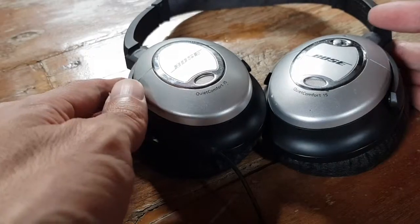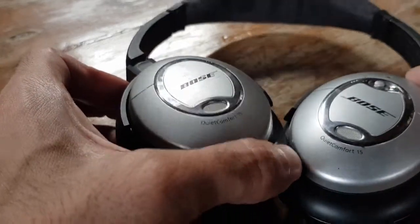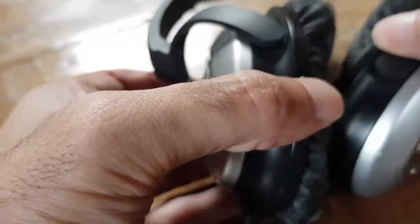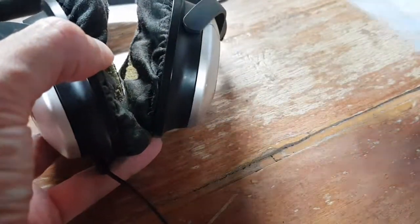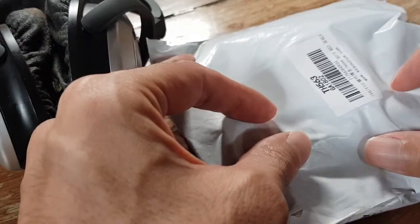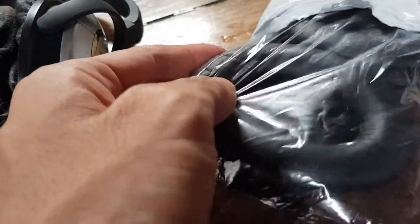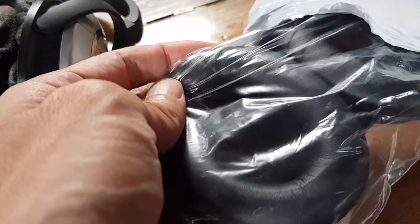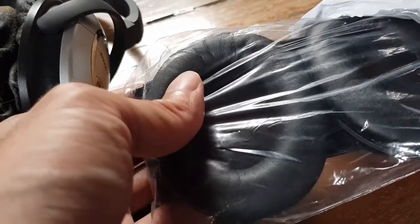These are the old Bose QC15. They are still working, I think, but the ear cushions have worn down very much, so I ordered new ear cushions online. They cost between 15 to 20 dollars. These are standard ear cushions — they will fit all Bose Quiet Comfort series from the 15 to 25 to 35.